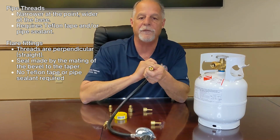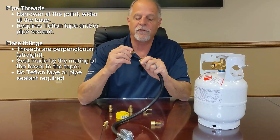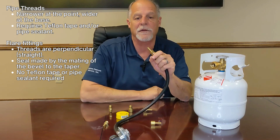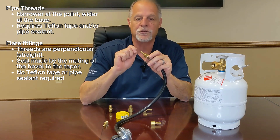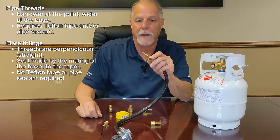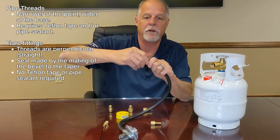What the flare fitting depends on is the bevel meeting the bevel on the inside of the female side. You will most likely get a seal even tightening it just hand tight, though you do want to give it a little bit of a turn. This is not something that you can over-tighten, as compared to pipe threads.